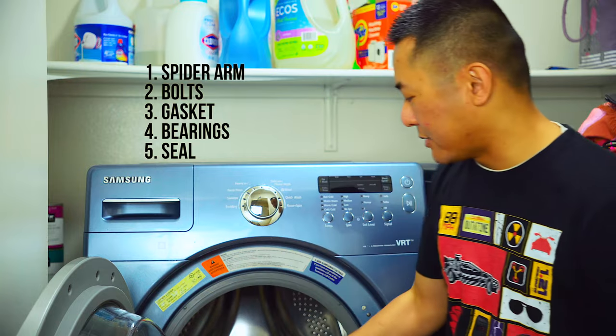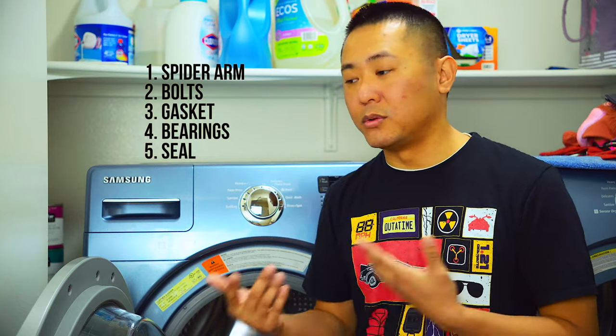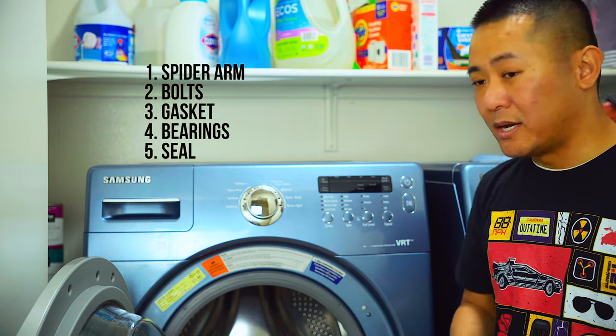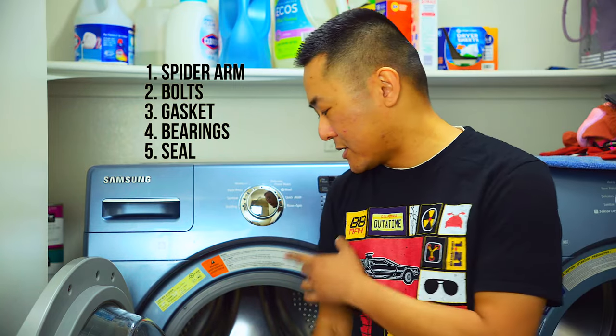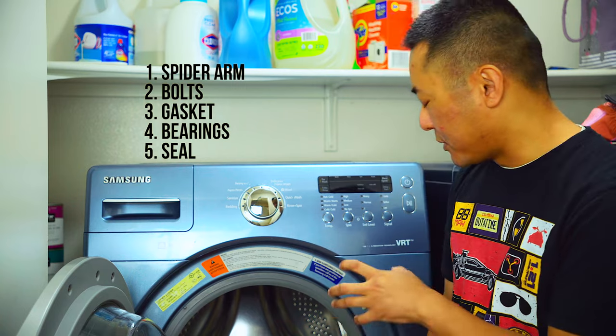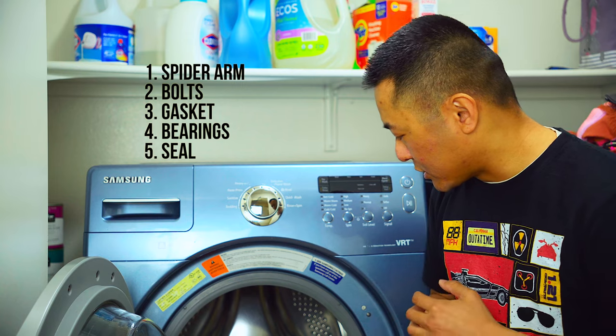So, the parts I purchased: the spider arm with bolts included in the package, and I also replaced the rubber gasket that goes in the center of the container. You definitely want to replace that because if you don't, you can be dealing with leakage. And while I had the entire thing opened, I also replaced the bearings — there's a front bearing and a rear bearing, one larger than the other. I also installed a new gasket for those bearings to keep everything watertight.